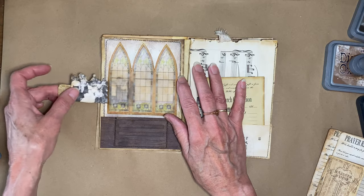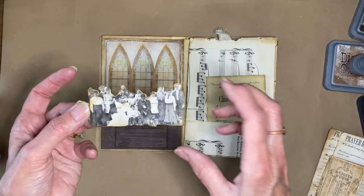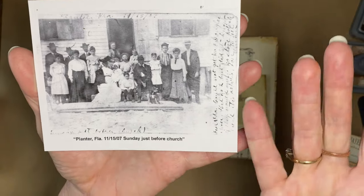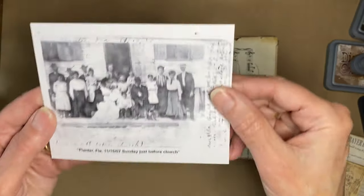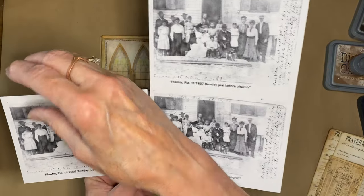I thought of putting people behind the windows — from that little church rhyme: 'Here's the church and here's the steeple, open the door and look at all the people.' That was something I learned in childhood. I searched online for church people from the 1800s and found a picture from 1907 in Florida — it was Sunday just before church, the right time period. They were all spread out long and skinny, so printing a sheet of four in Preview scaled them perfectly.